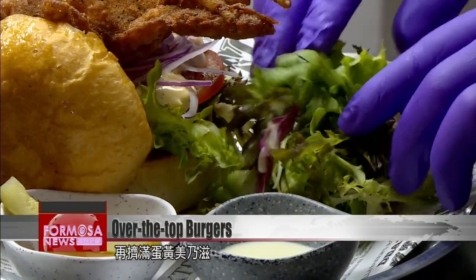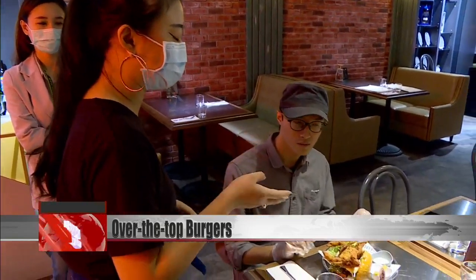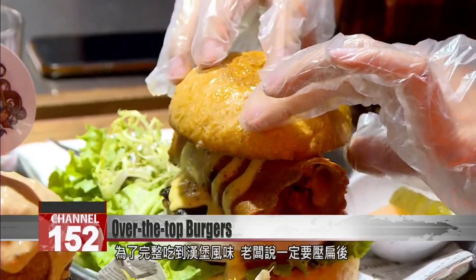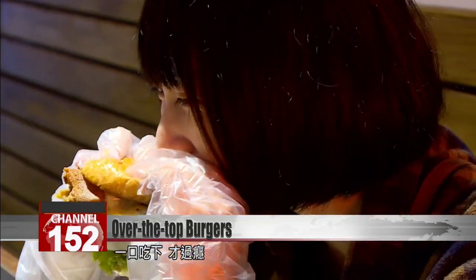The dish even comes with eating instructions from the chef. You have to squeeze the burger flat to get the full taste, he says, and bite through the whole thing.